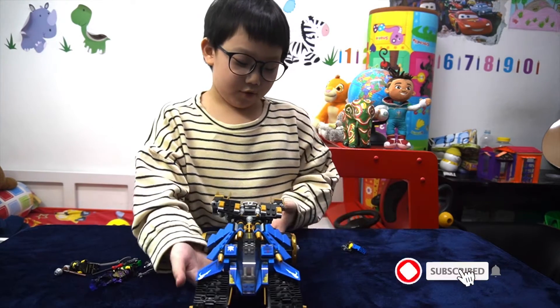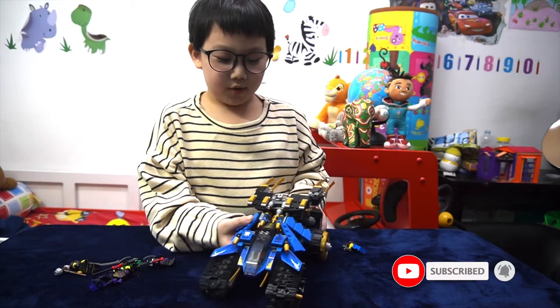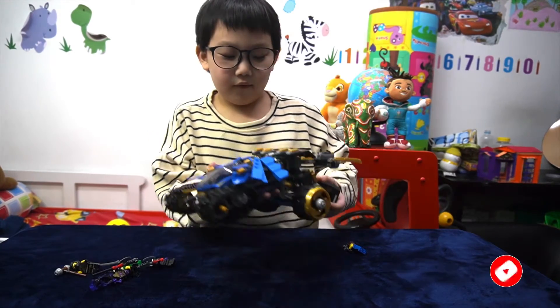First, I'm going to show you the vehicles. This is the full vehicle.